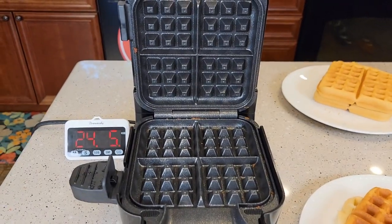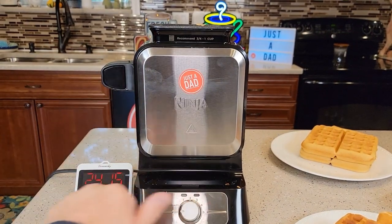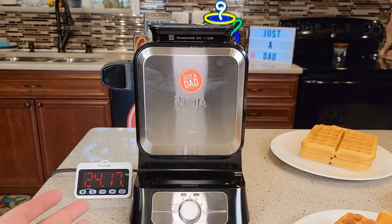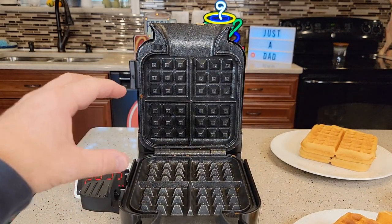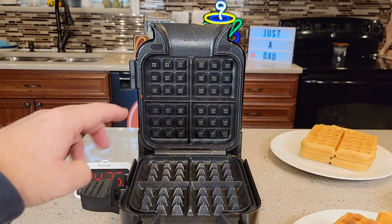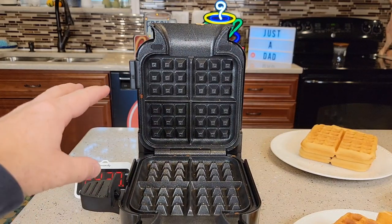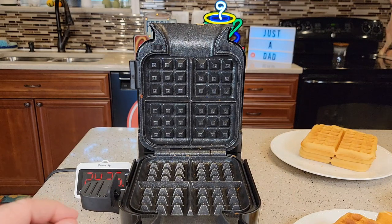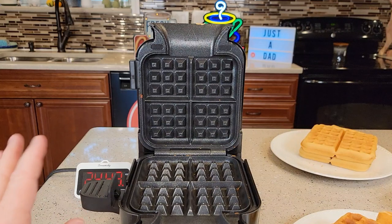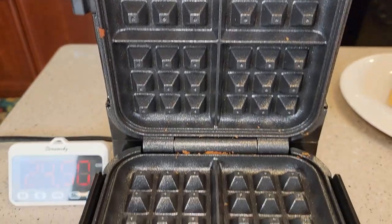Now let's go over cleanup. You gotta let that cool — it's really hot right now. Close it, turn it all the way to off, and it does take a little while to cool down. If you open it up it will cool down faster. It's like a ceramic coating because nothing sticks to it — I just kind of brushed it off. It does say to apply a little bit of vegetable oil or canola oil with a brush, and you can wipe it off with a damp cloth. Whatever crumbs were in there they just brush right off after it's cool.